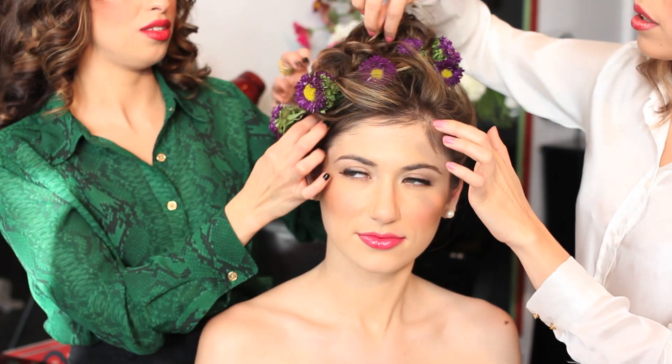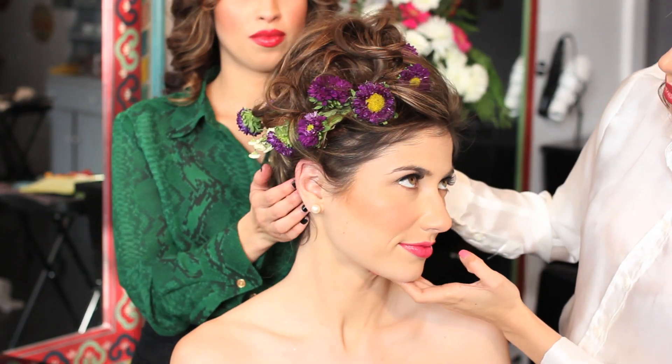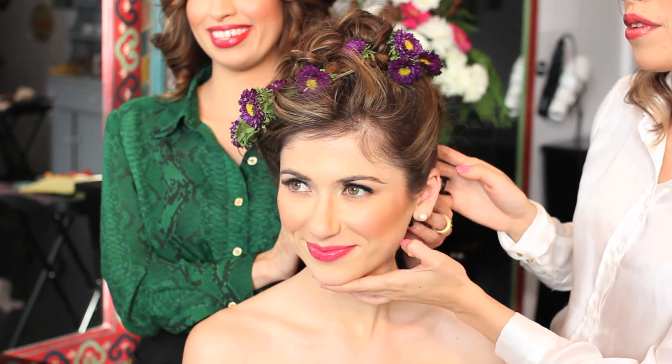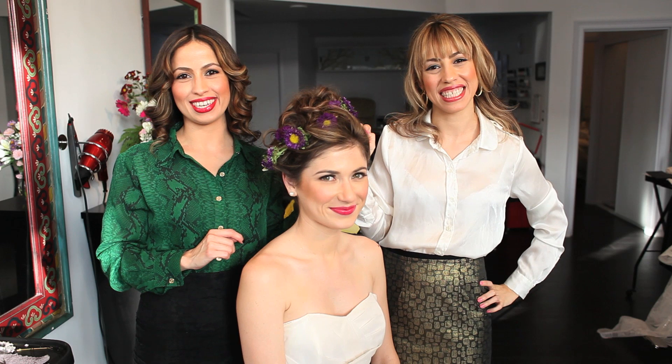Perfect — look how beautiful! Thank you for watching 3 Hair and Makeup Los Angeles. Bye!